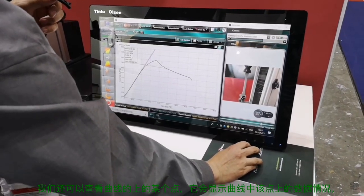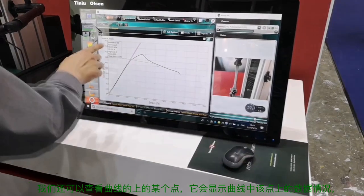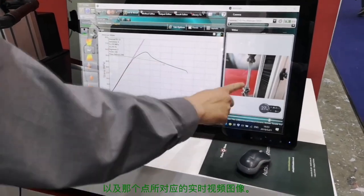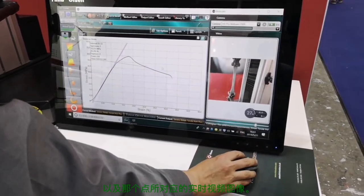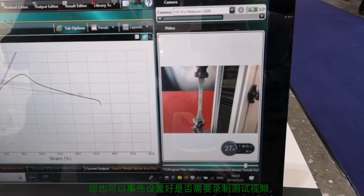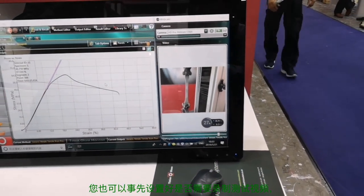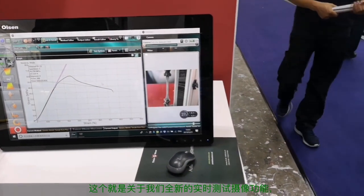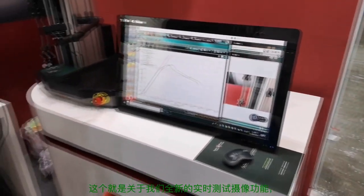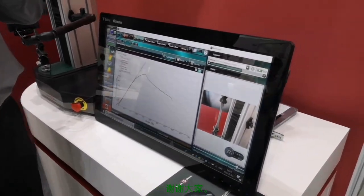The other thing we can do is roll over parts of the curve. It'll show us the data for that point in the curve and show that point in the video. So you have the option of storing or not storing a video for every single test you're running, and it's totally automatic. That completes our quick demonstration of the webcam functionality. Thank you.